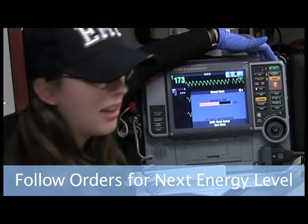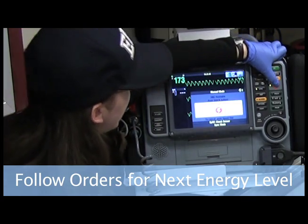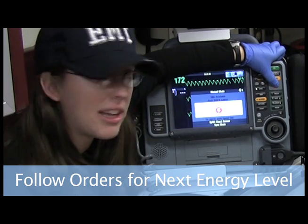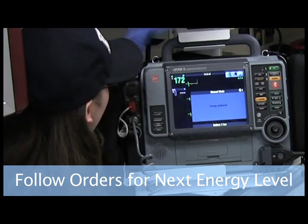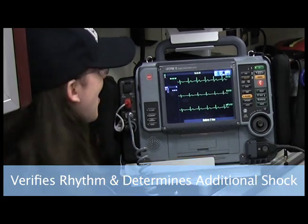So I'm going to hit charge. Are you clear? I'm clear. Everyone's clear of the patient. I'm going to hit shocking, holding down the button until I hear that click. And look at that — I am seeing normal sinus rhythm on the monitor.